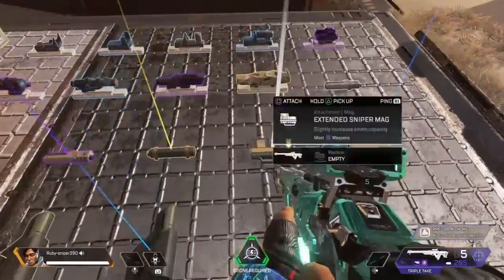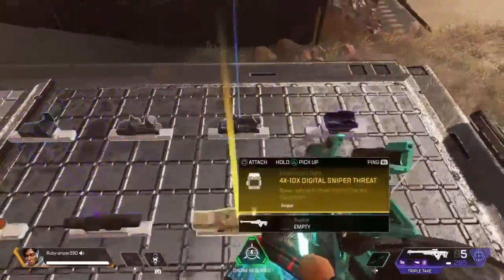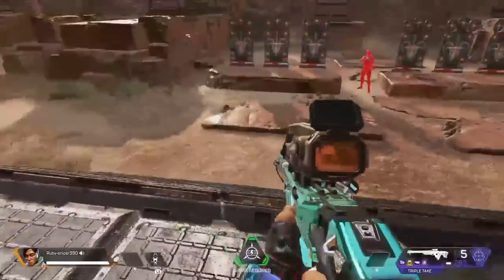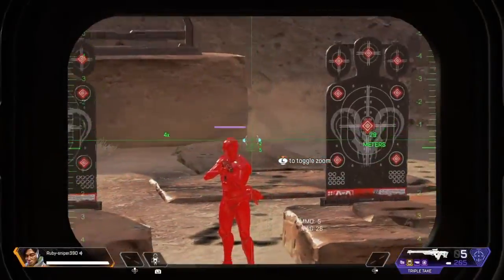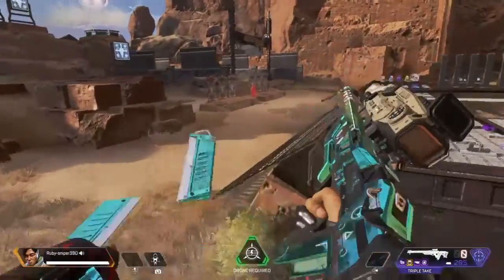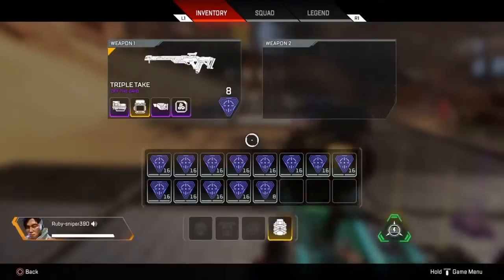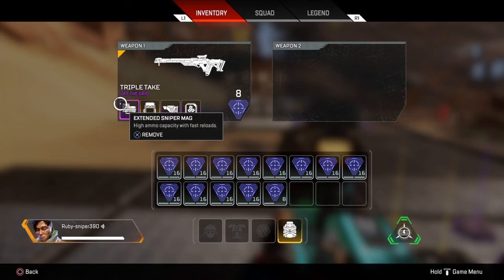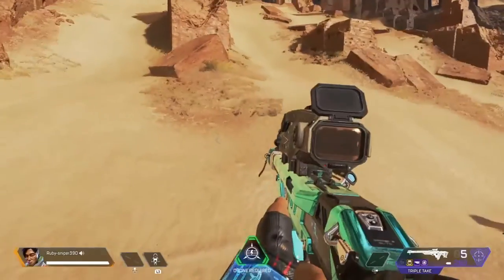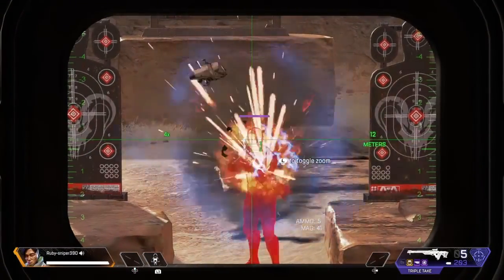Let's give it the Precision Choke and show it off in all its glory. You go from having a measly amount of bullets to having eight bullets. That's a big difference — five to eight can win you a game.